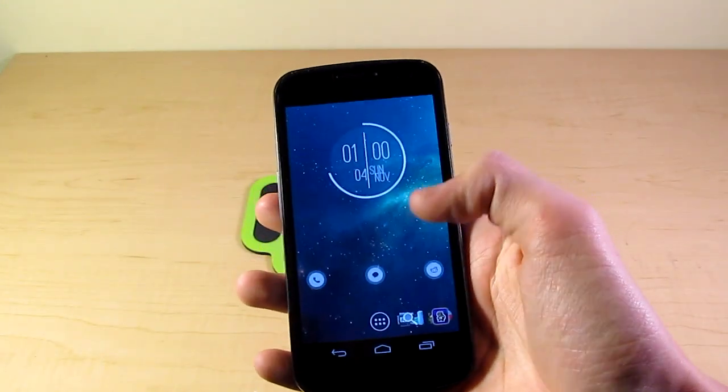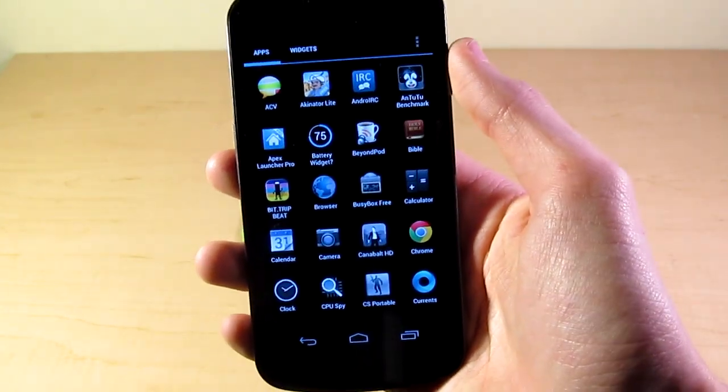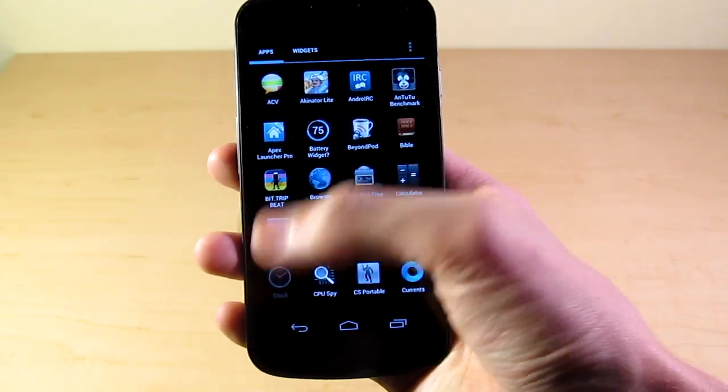Getting right into it here, we have my Galaxy Nexus, and this is running 4.1.2. I just have a bunch of the leaked APKs and Zips installed. So here we go. We're just going to launch it in. We've got a new icon here for it.